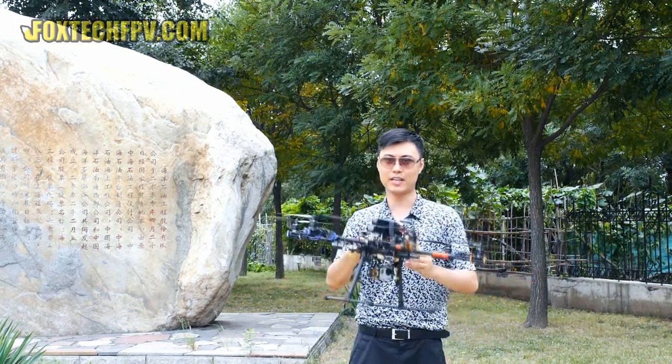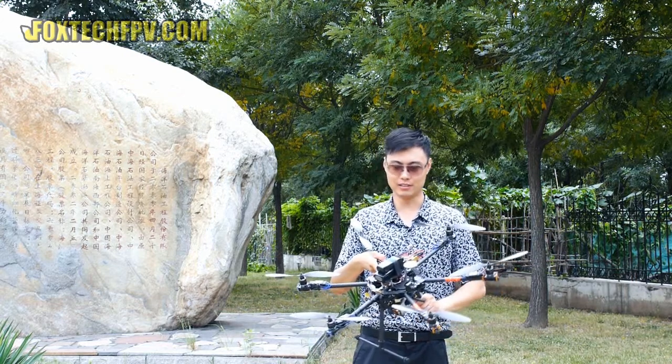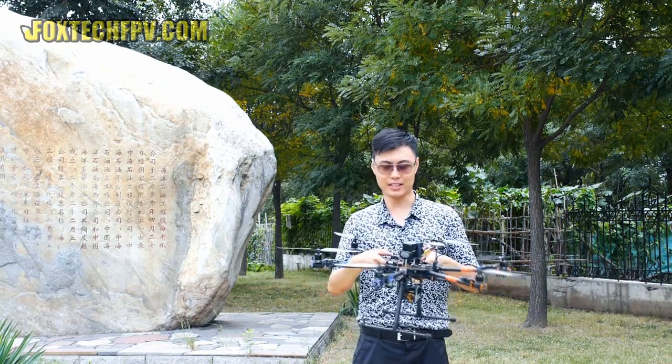This combo can do GPS hold and also the GPS auto-home function — it's very easy. It also can do altitude hold, so no problem. It's just very easy to fly.